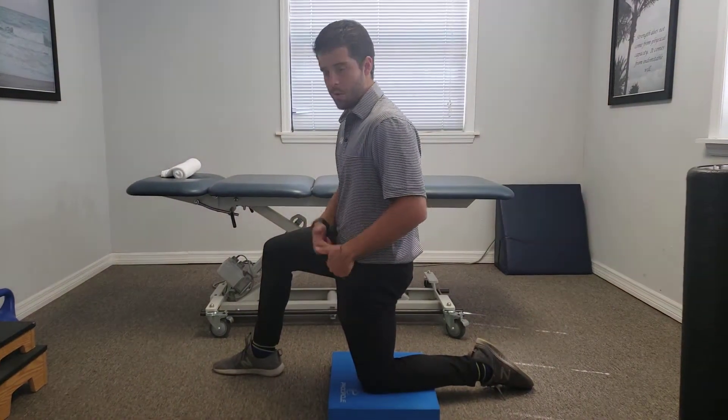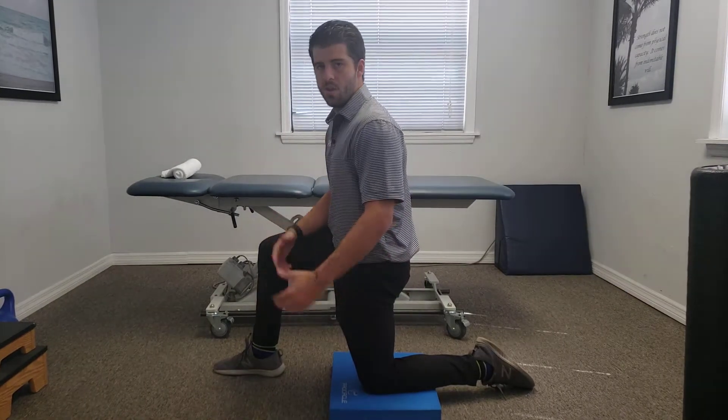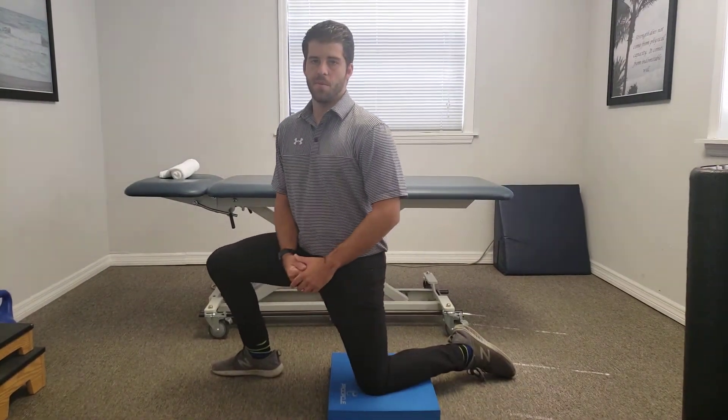We're going to try to feel like we're forcing our hip through the socket to the front, get a good squeeze there, hold that for about 30 seconds at a time, do two or three sets. And that's just a quick way to do an easy hip flexor stretch at home.